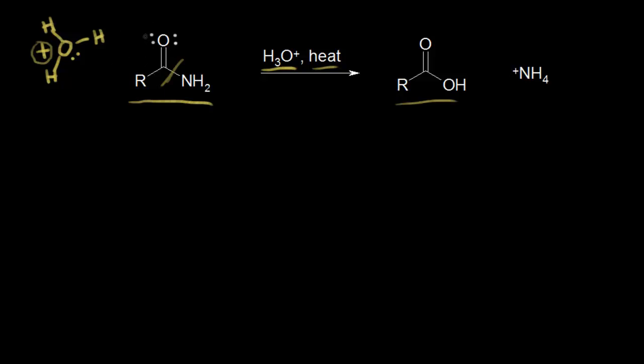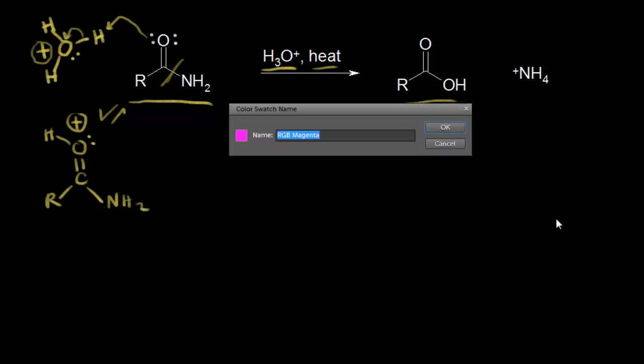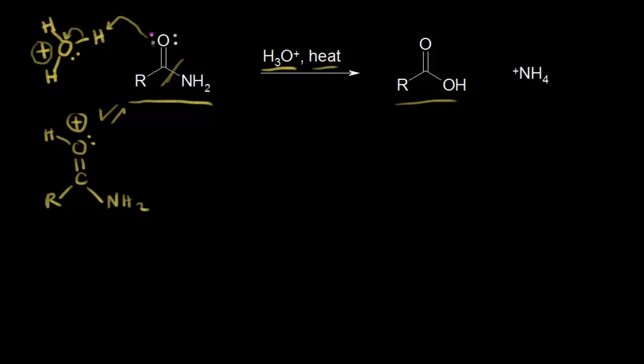The first step is protonation of the carbonyl oxygen. A lone pair of electrons on this oxygen picks up a proton from hydronium. We've seen in previous videos that protonating your carbonyl oxygen makes your carbonyl carbon more electrophilic. The lone pair on the oxygen picks up a proton from hydronium, forming this bond and giving the oxygen a plus one formal charge. If you think about a resonance structure for this, it's going to withdraw some electron density from our carbonyl carbon, making that carbon more electrophilic.